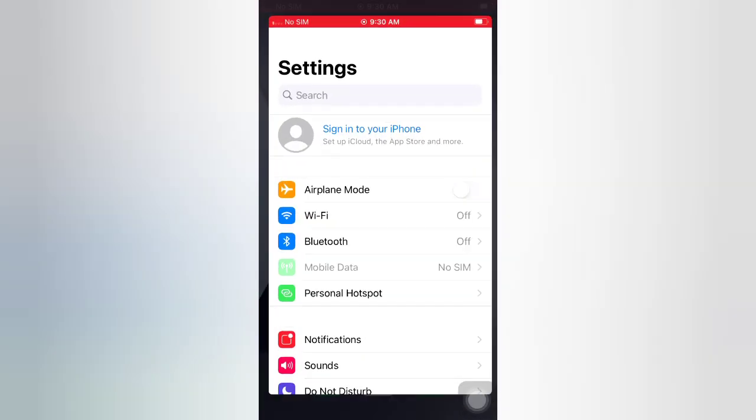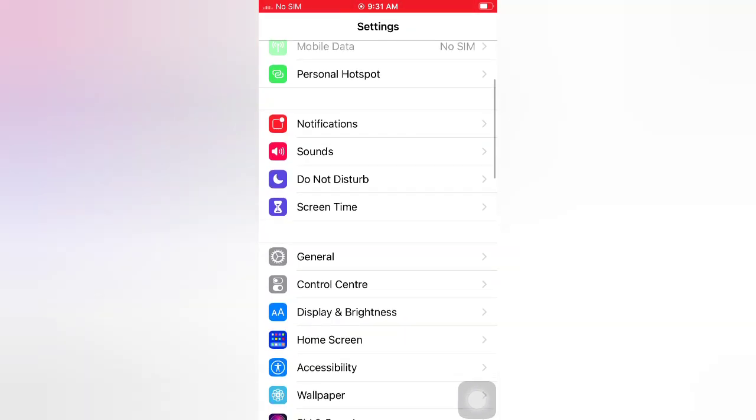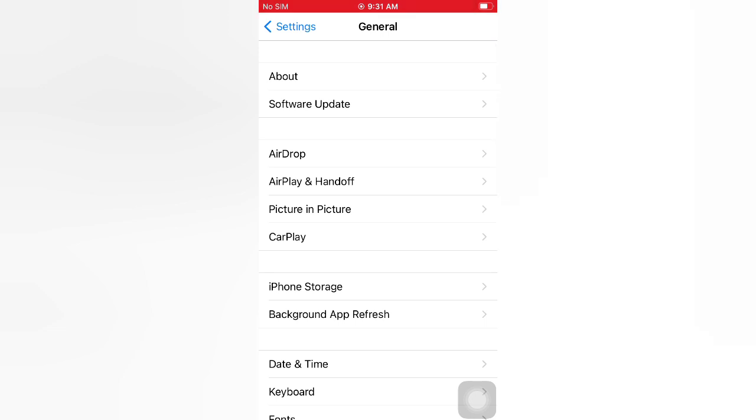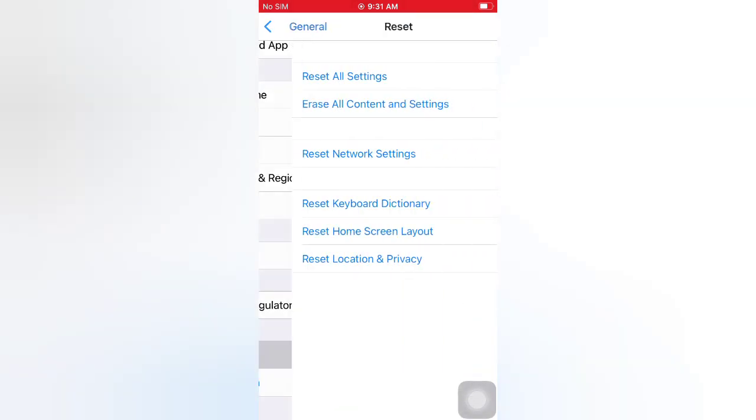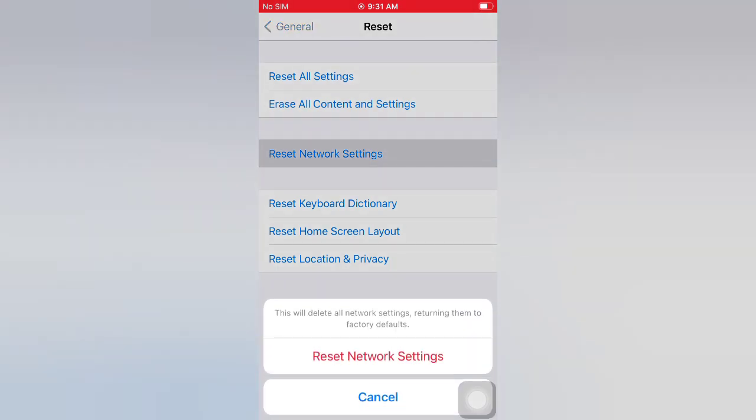Tip number five: reset network settings. Open the Settings app on your iPhone. On the Settings page, scroll down to General. On the General page, scroll down and tap Reset. On the Reset page, tap Reset Network Settings, then tap Reset Network Settings again in the pop-up window to confirm.